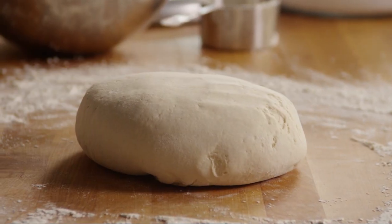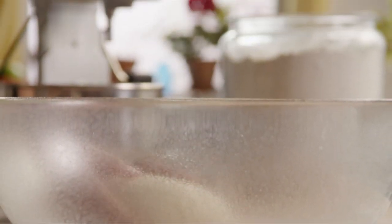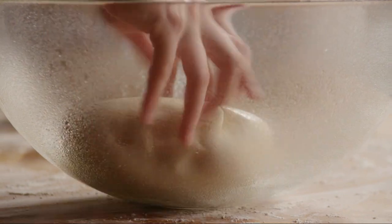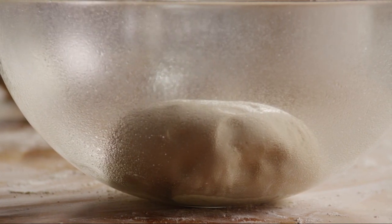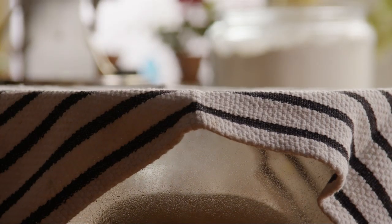Shape the dough into a ball. Grease a bowl with vegetable spray and set the dough inside, turning the dough over to coat it.